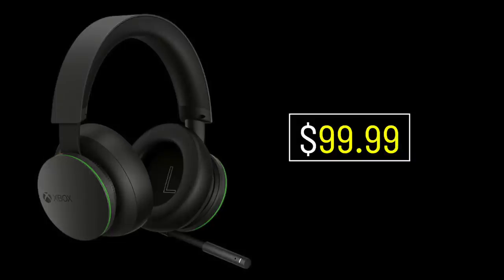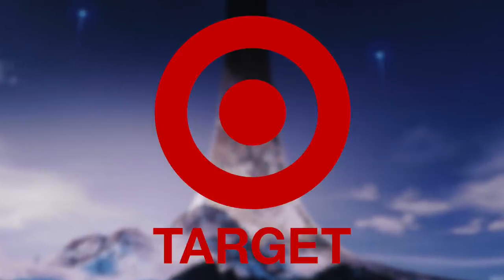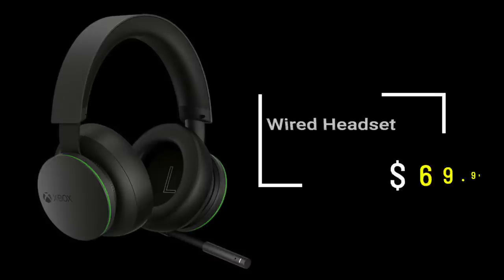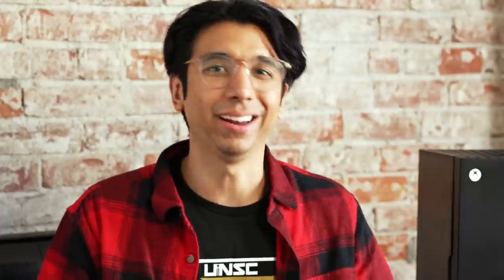In terms of price, this is actually pretty reasonable — it's 100 bucks. If you are familiar with the wireless headset market, you'll know that is a bargain compared to some of the other models out there. It's available at a lot of the major retailers: Best Buy, the Microsoft Store, GameStop, Target, Newegg, and of course on Amazon, which we'll have linked down in the description below. This thing is 100 bucks and the wired version is 70 bucks, so for 30 extra dollars I think it is super, super worth it to upgrade to wireless mode.